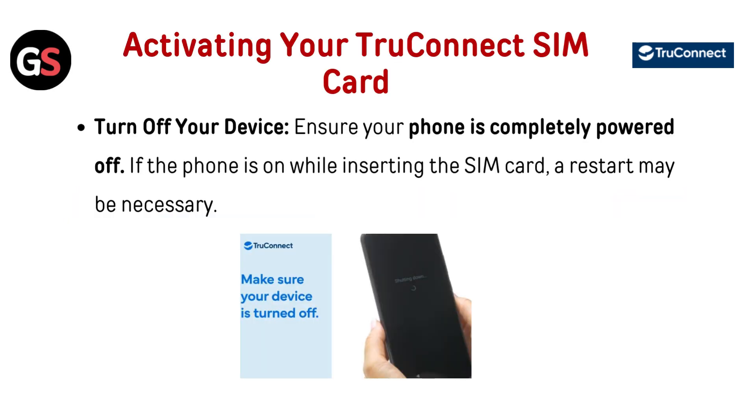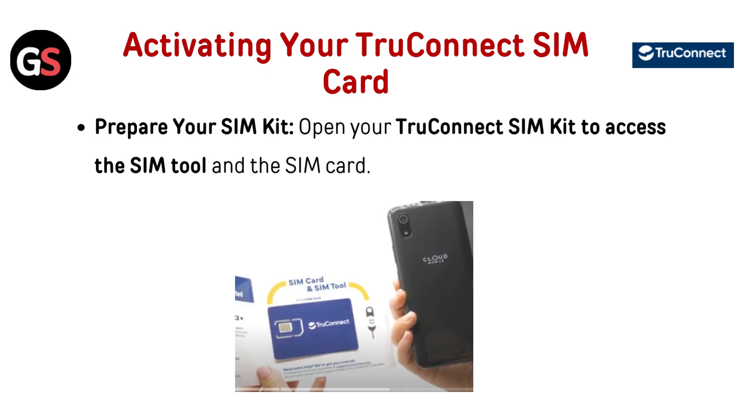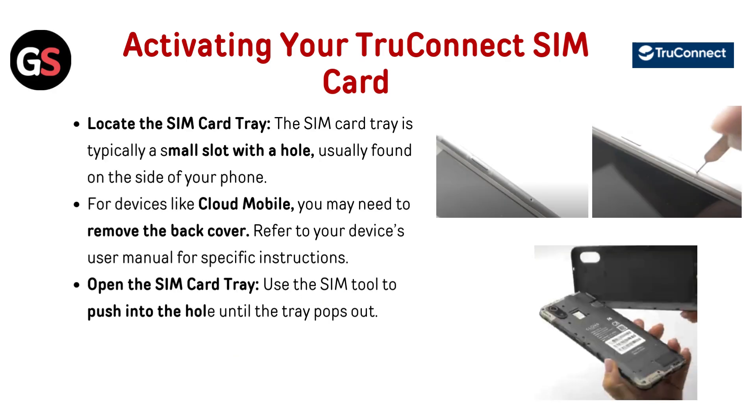How to activate a TrueConnect SIM card: Turn off your device — ensure your phone is completely powered off. If the phone is on while inserting the SIM card, a restart may be necessary. Prepare your SIM kit — open your TrueConnect SIM kit to access the SIM tool and the SIM card.